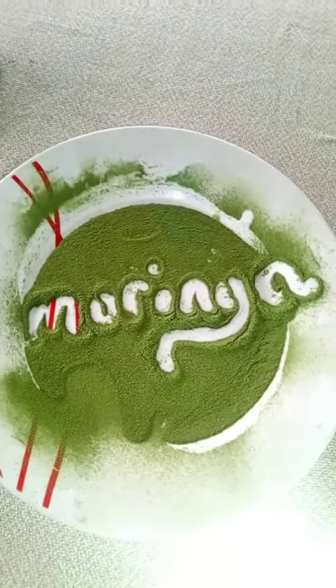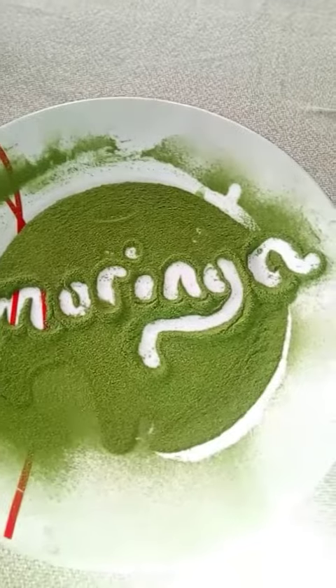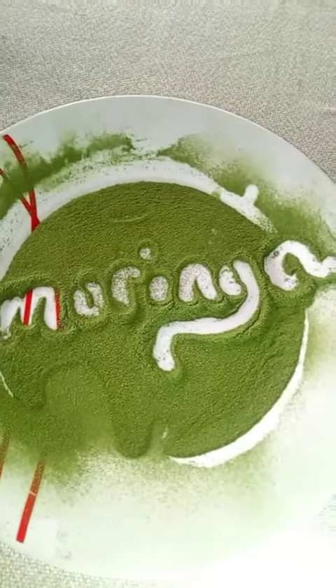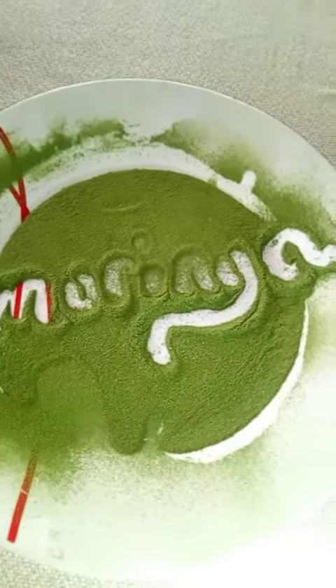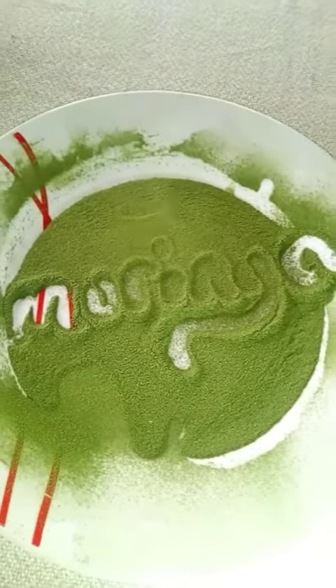So guys, now we have our moringa powder. And we all know that moringa has great benefits to our skin and health. So it's important for us to have moringa in our homes.